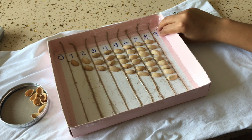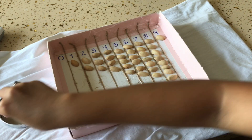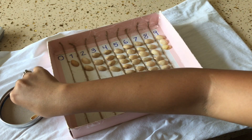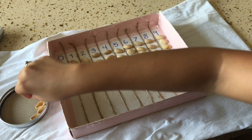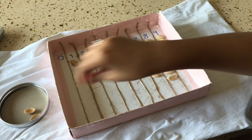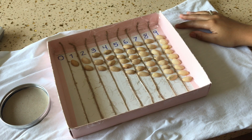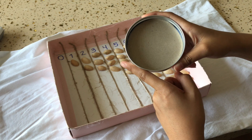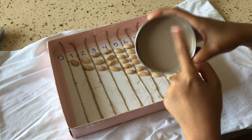And the last is 9. Let's count 9 shells: 1, 2, 3, 4, 5, 6, 7, 8, 9. Yay! And let's have a look here — there's no more shells in the container. That means the container is empty and there's nothing inside. So it's 0. Yay! Very good.